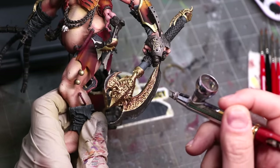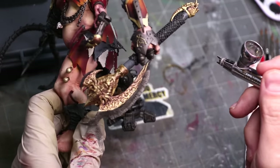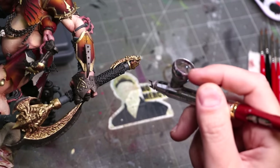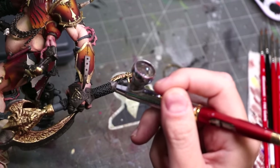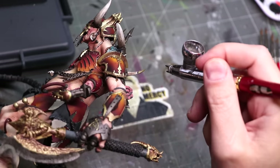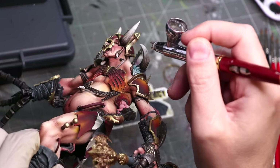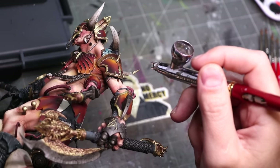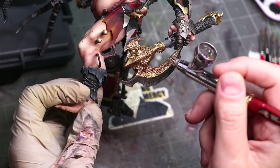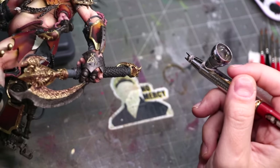The last option, if you've got the space and the control, is to airbrush. I've thinned down that same Rhinox Hide and I'm using it to smooth out some of the inconsistencies in the paint. I'm working with my Iwata CR Plus, which has a 0.15 needle in it, working at 18 psi. I'm very gently hitting those areas of the metal, working very small. This allows me to create nice subtle transitions while reinforcing the brushwork. The paint is very thin, so I have to use very small applications and come in multiple times to build up strong shading.